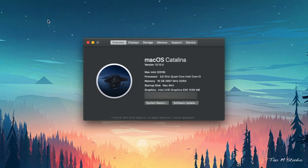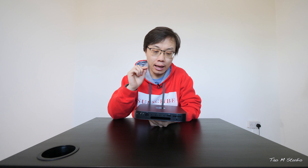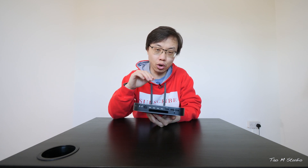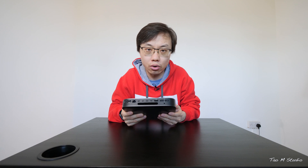If you have a Mac Mini as well, please leave a comment to share how you use it. The model I have here is the 2018 base model with an i3 processor and 8GB RAM, although I upgraded to 16GB RAM, and also with 128GB of SSD. Sadly, you can't change it, but to overcome the shortage of storage, we have added a bunch of external storage to compensate.